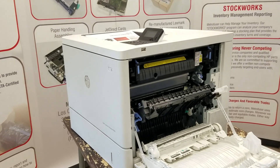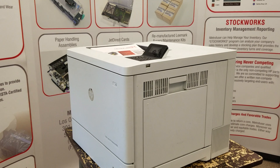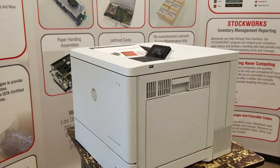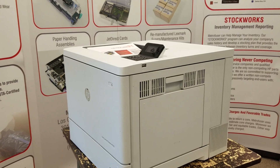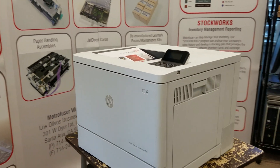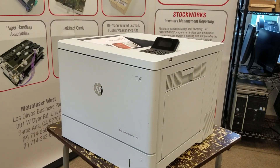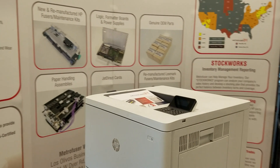Then we'll close the door, and it's complete. Now to reset the page counts on these, I'll leave it in the comments — it's like a five-point checklist. If you like these videos, please like and subscribe, and we'll do more of them. And visit MetroFuser.com for more information.